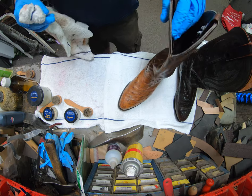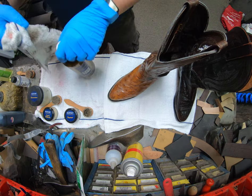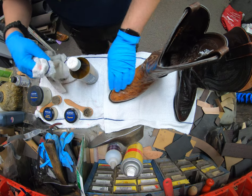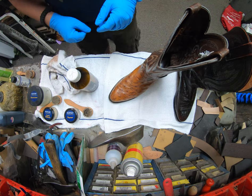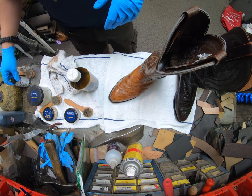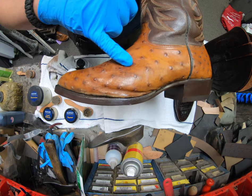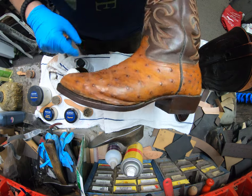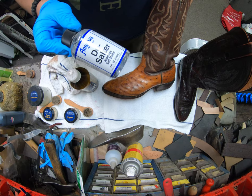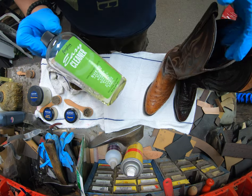Our first step is to clean. Because these are fairly worn and damaged, we're going to spray them down with a mixture solution. If you're doing this at home and you've got a lot of salt staining or water staining like these ones do, you're going to want to grab some desalter and some Lincoln Easy Cleaner and clean it up.